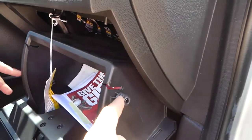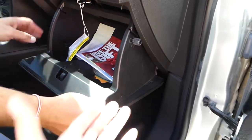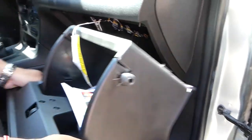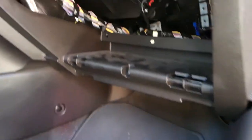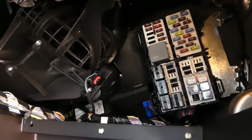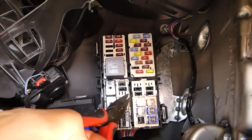Once the stops pop out, grab the box and pull it straight out. You can see where the hinges are. The fuse box is located right here. We need to locate fuse number five.